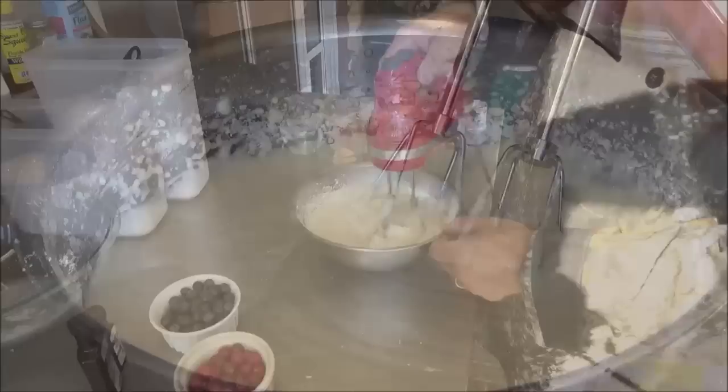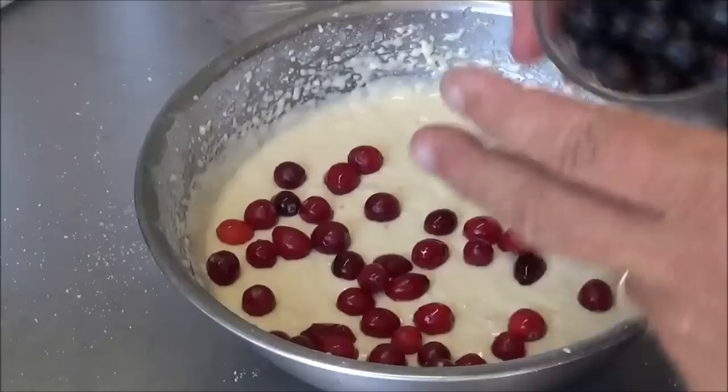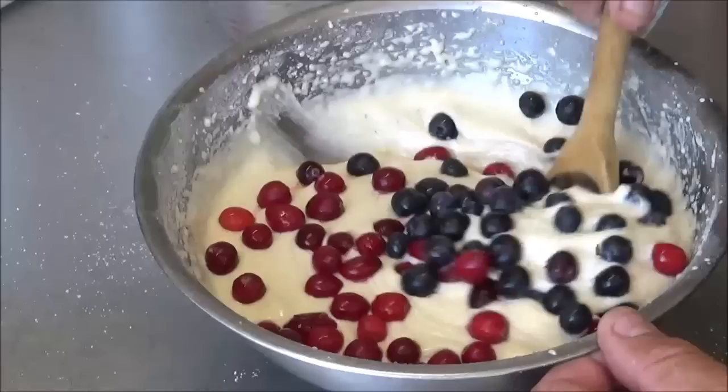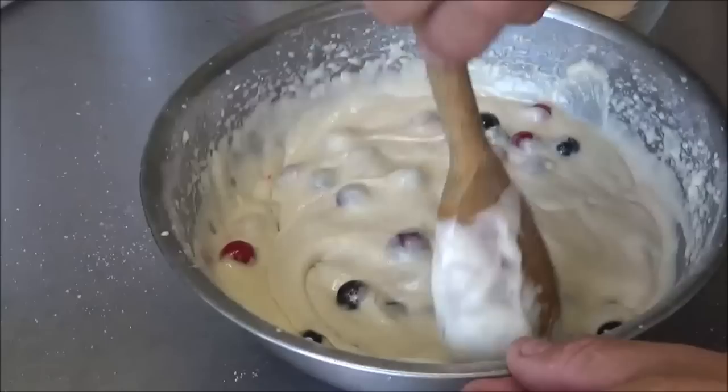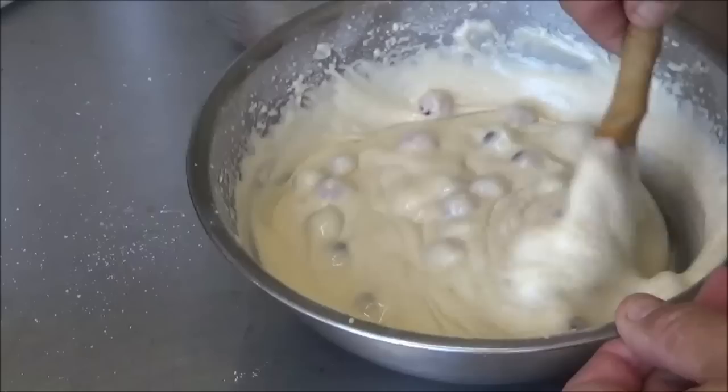So now we're going to take one cup each of cranberries and blueberries — we divided those in half — and go ahead and put half of each into the batter. We're just going to gently fold those in and make sure you get your red and your blue sides evened up. Then it's going to be time to put this in the Dutch oven, and we're going to save the other half of both cranberry and blueberry for the end.